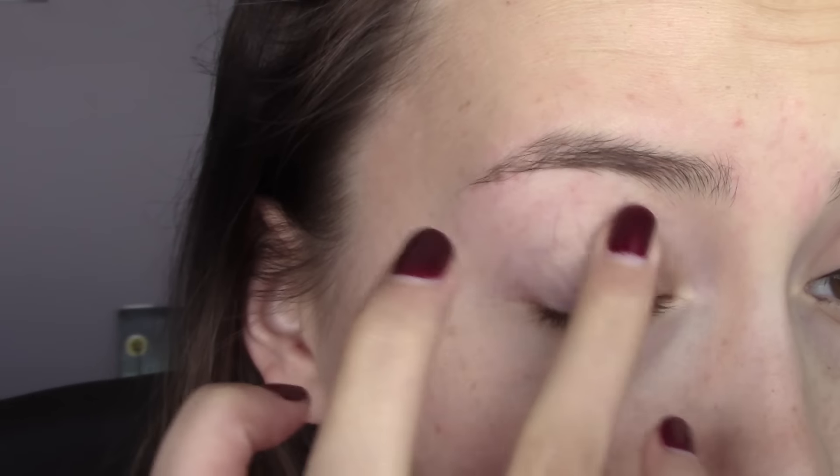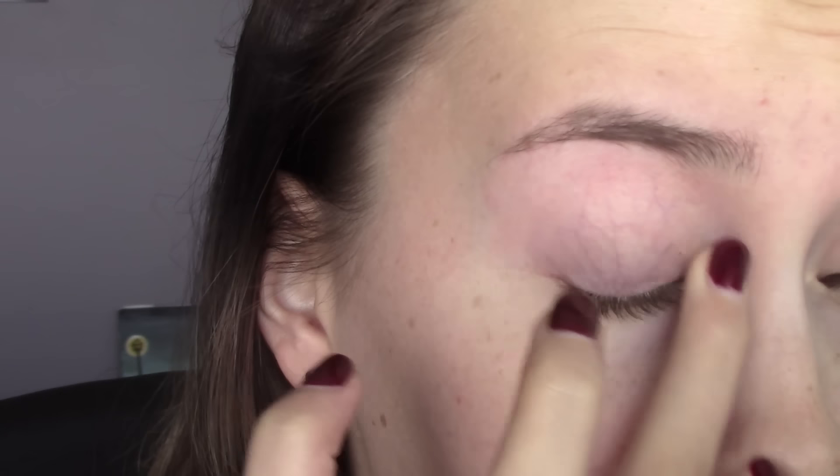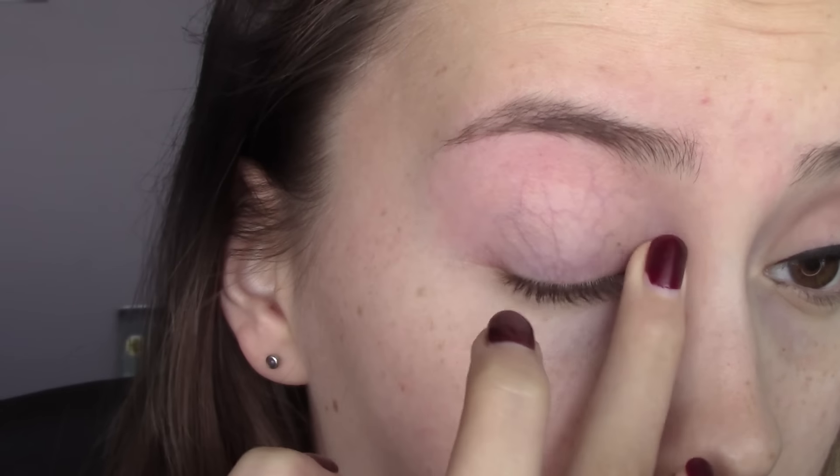To start this look off, I'm going to be using the Cargo HD Picture Perfect eyeshadow primer. I really like this for days where I don't need my eyeshadow to last forever, because I don't find this to be as long-lasting as the NARS one or even the Lorac one. But I really like the texture it gives my eyelid — it's a much thicker consistency than most eyelid primers, so it evens out the texture and provides a really nice base for blending. I can get about six to eight hours of wear out of it, so it's not too bad.